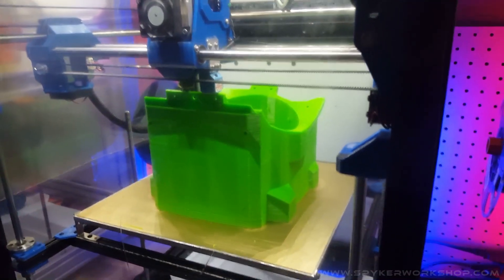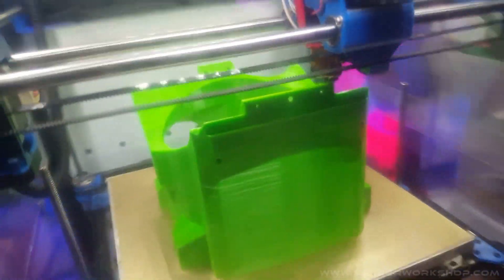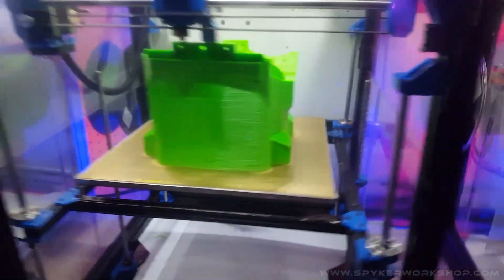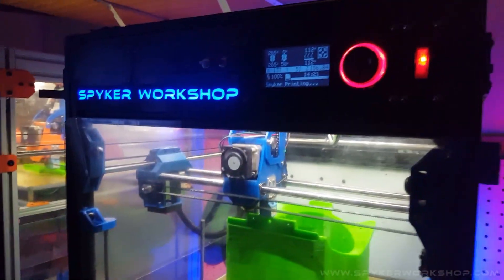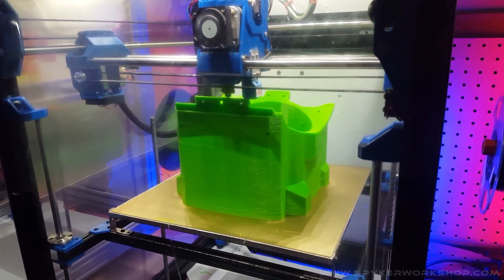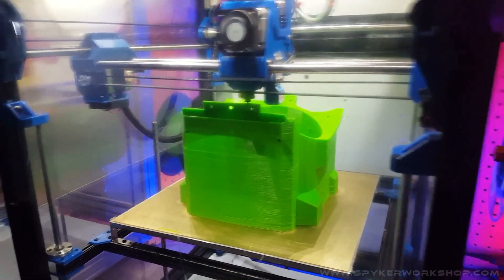So if you guys are wanting to print your own snowblower, this is like the largest piece for the whole thing — the giant case. This is a 12-inch printer, my own custom-built ones. A lot of people ask me what printers they can use to print these, and I'm not the greatest person to ask just because I run my own machines that I made.